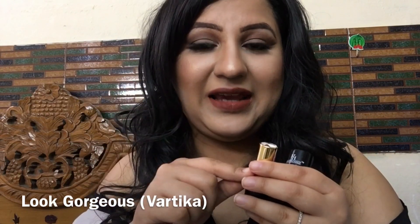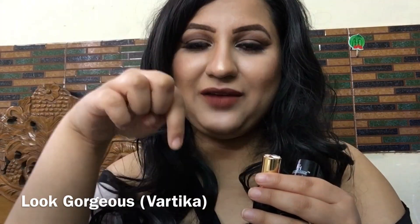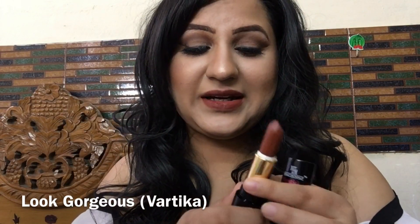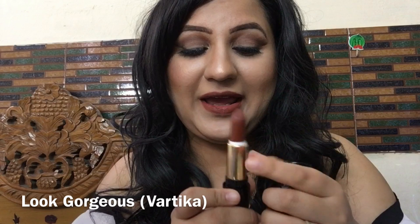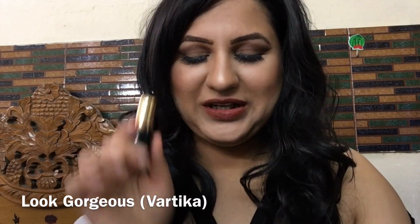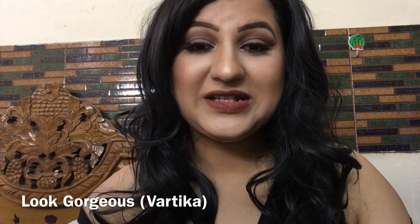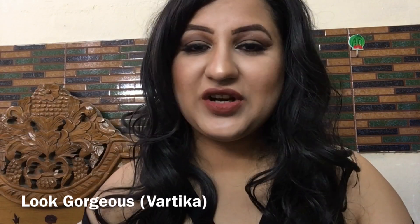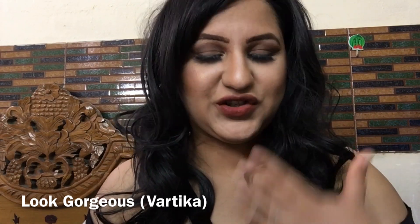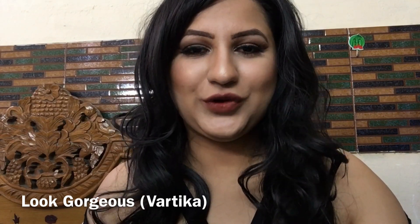For this product, you will get the link and details in the description box below, so please check it out. The lipstick looks very beautiful and the texture is very amazing — you need to try this lipstick out. Its texture is a bit of velvet; this is not a satin or moisturizing type of lipstick. It will give a different velvet finish texture on your lips and will give you a bit of a matte look.